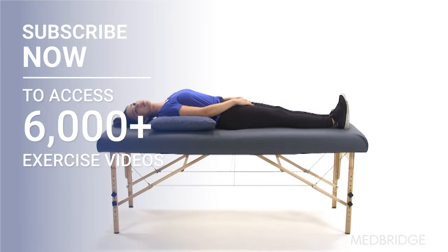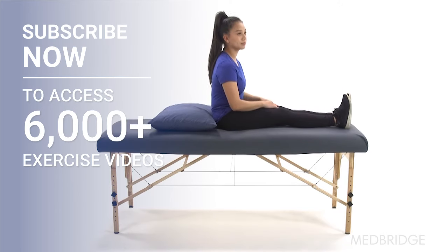Keeping your head turned 45 degrees to the right, sit up. Once you are sitting upright, return your head to the center.